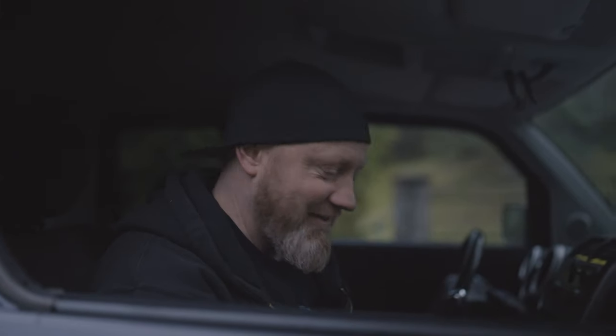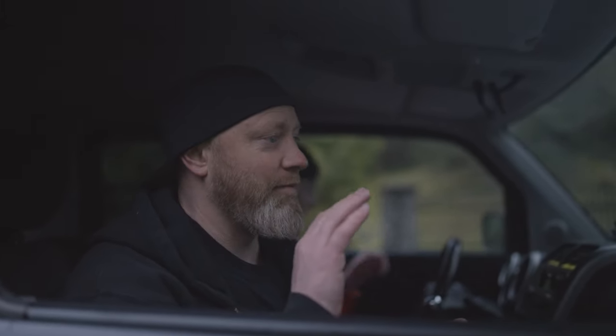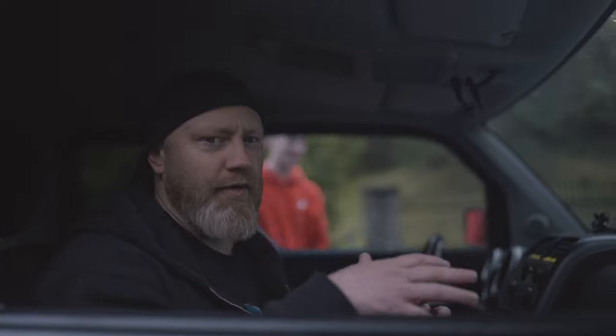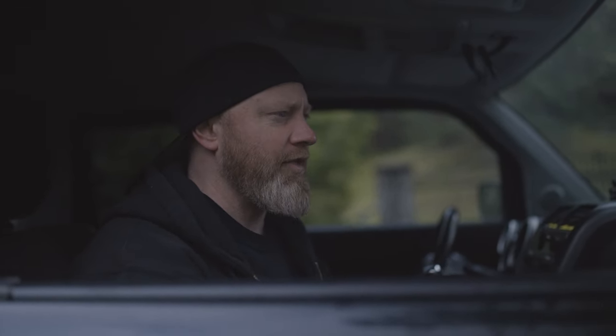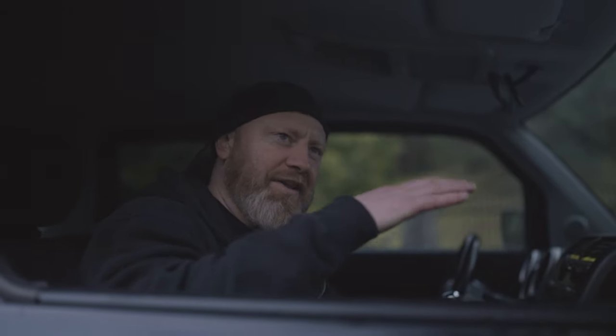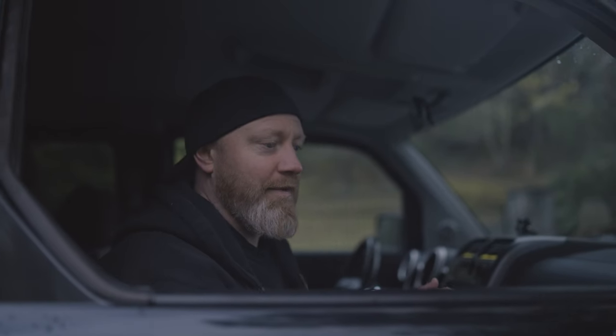Holy sh**. Super smooth! There were a lot of complaints about how rough it was when you're driving without enough weight or a Red camera, but man, that was smooth. I don't even think the gimbal is on super smooth mode either. I really love this thing — I'm actually really impressed. I was thinking the footage was gonna be all crappy and shaky, so yeah, really impressed and really happy.